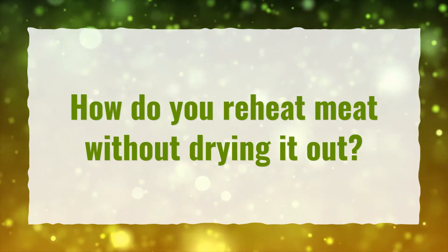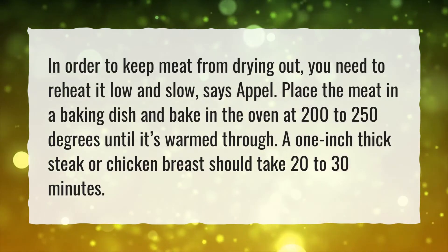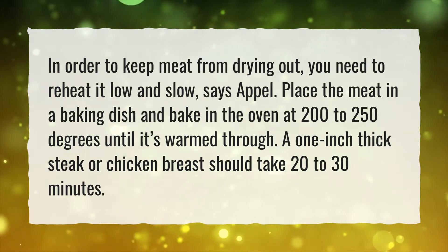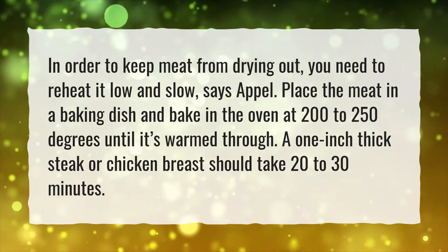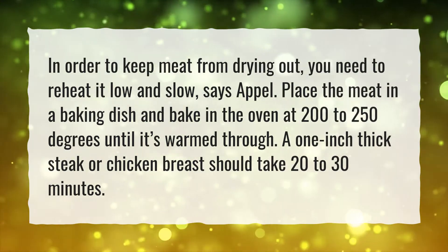How do you reheat meat without drying it out? In order to keep meat from drying out, you need to reheat it low and slow. Place the meat in a baking dish and bake in the oven at 200 to 250 degrees until it's warmed through. A 1-inch thick steak or chicken breast should take 20 to 30 minutes.